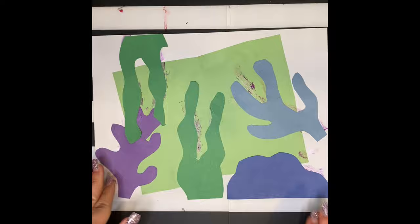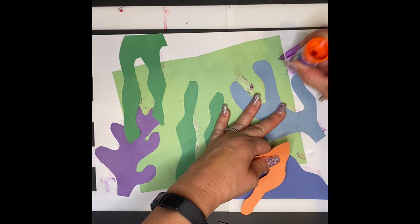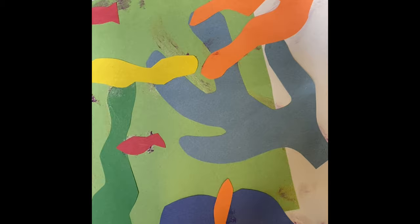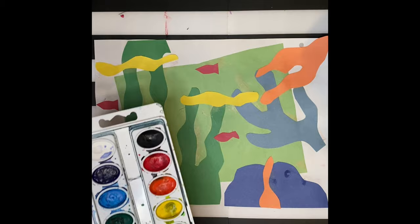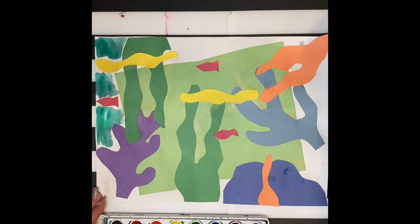Switch up your colors every now and then. I liked working with cool colors, but I thought it'd be nice to incorporate some warm colors too. You want to work big to small — bigger shapes first, then get smaller. I went ahead and finished the rest; I added some seaweed and some fish. If you have watercolors, this is a great step to fill in some of those white spots. If you don't, you can leave it as a collage or fill it in with crayons or markers.